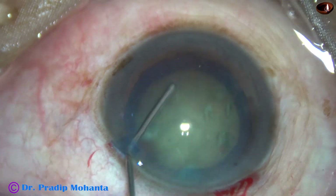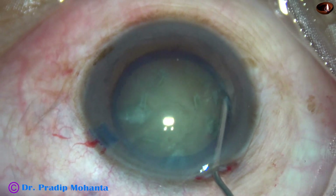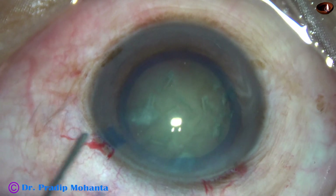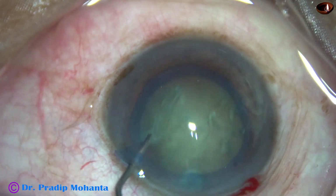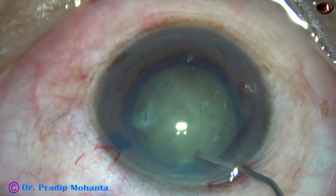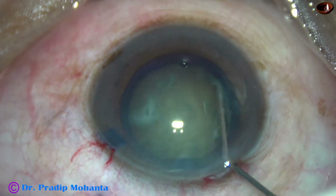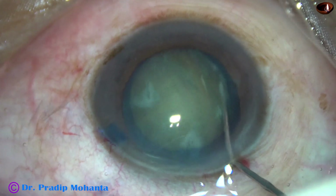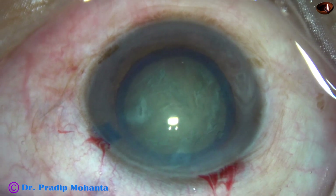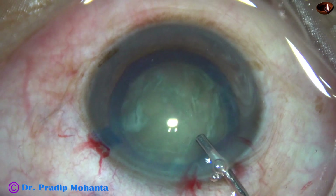As I try to mobilize the nucleus, the whole nucleus moves but it does not rotate. I did hydro in some places, but again as I try to rotate the nucleus, it does not rotate. So there must be some stubborn capsulocortical adhesions somewhere, or the posterior zonules must be weak.